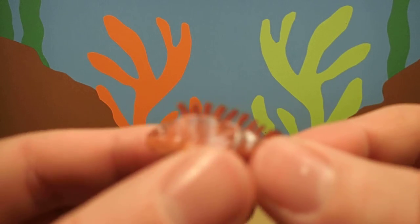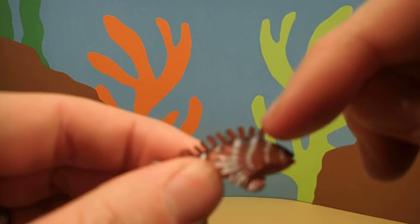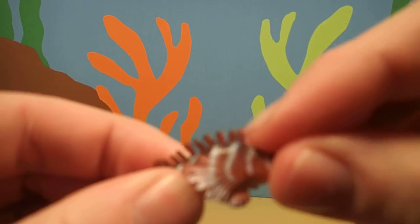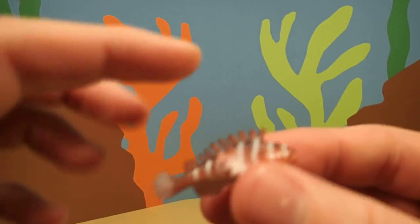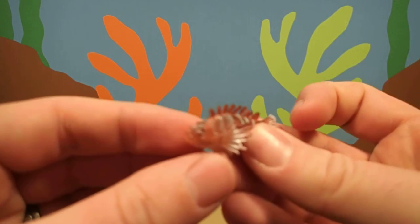Scorpion fish are also protected by these spines on their back. These spines are venomous and if you step on one or if you try to grab one, they'll sting you. They'll hurt pretty bad.